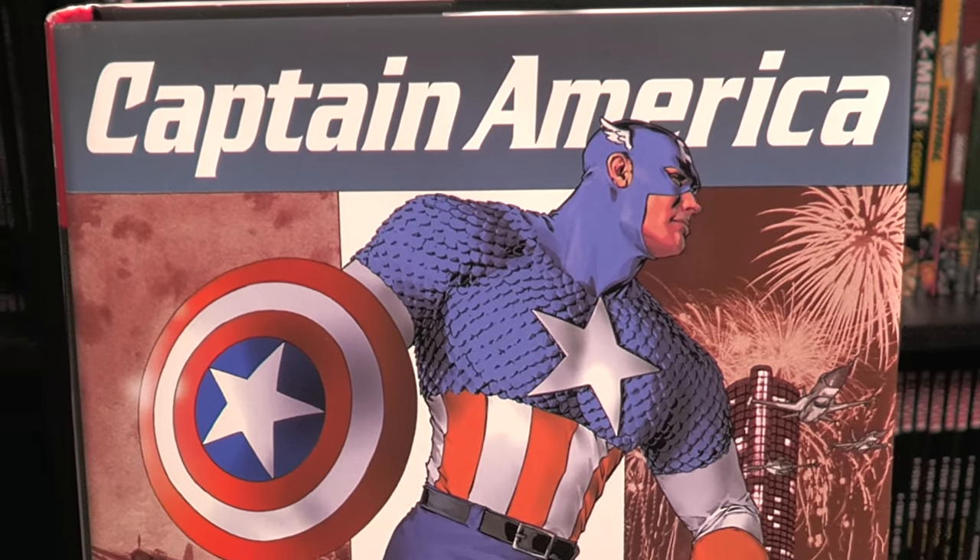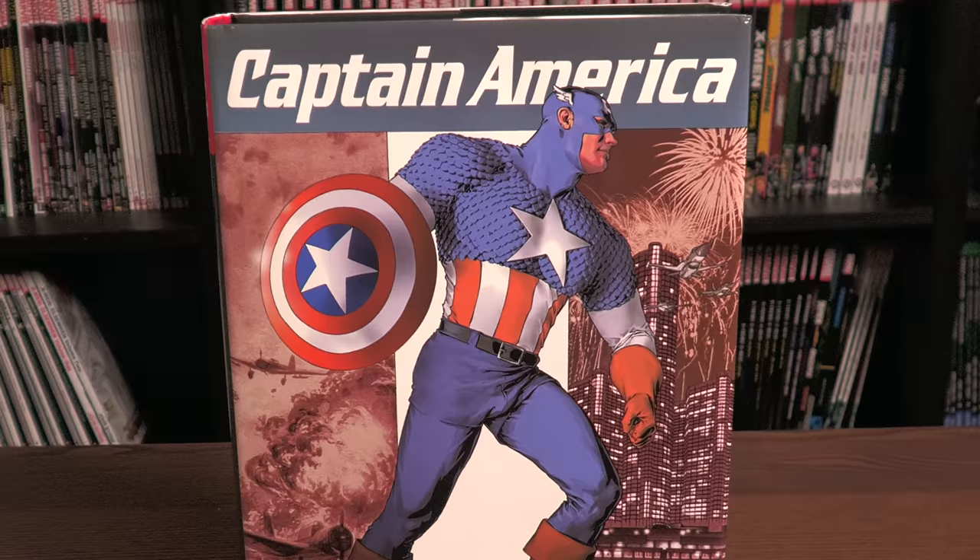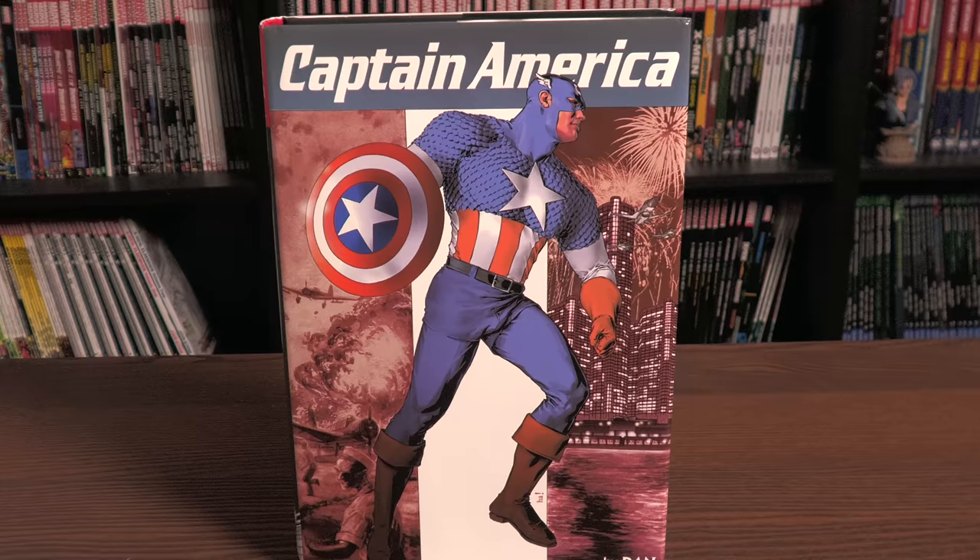We ain't done talking about big books featuring Cap, baby. That's right, today we're taking an advanced look at the Captain America by Dan Jurgens Omnibus from Marvel Comics coming out this week, so stay tuned.